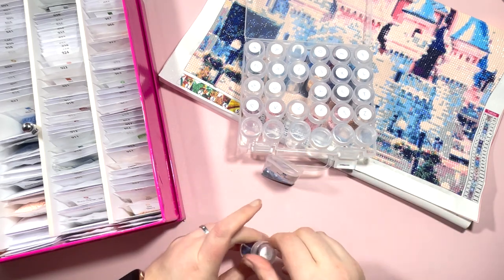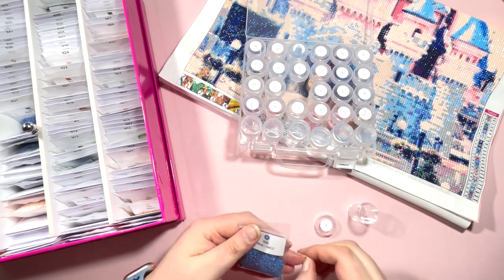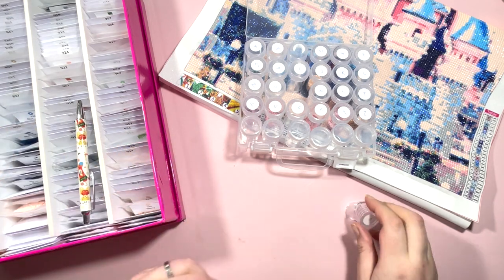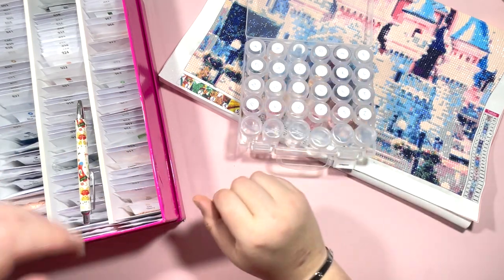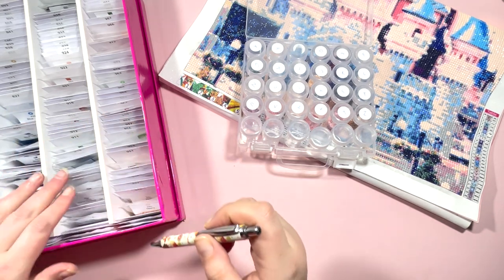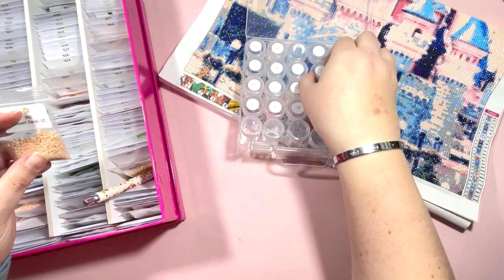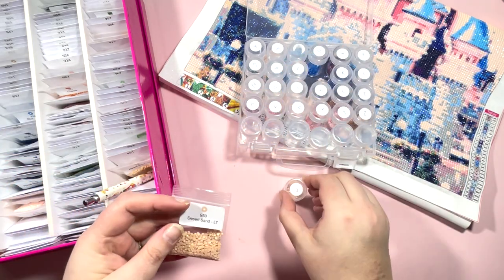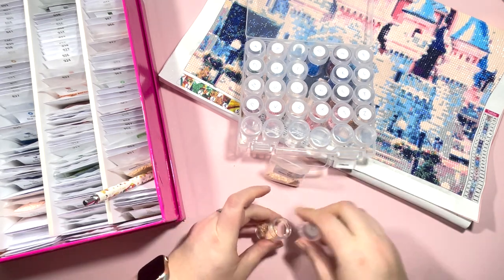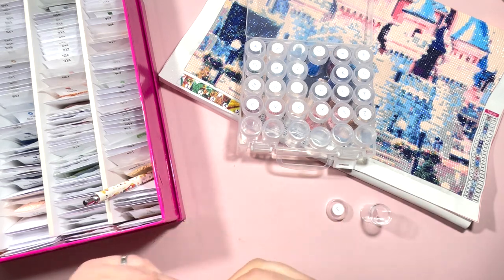I have so many unboxings and kits and stuff I want to share with you — I just haven't had the time or been well enough recently to get them done, so today is a day of filming to try and catch up. So we have DMC 950, which is J. I've got two slightly different colors in this bag but I'm going to chuck them in because they're close enough for me not to worry about.